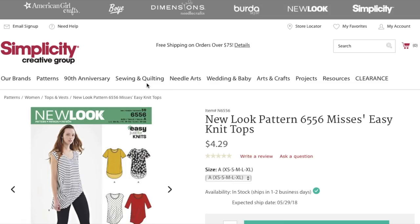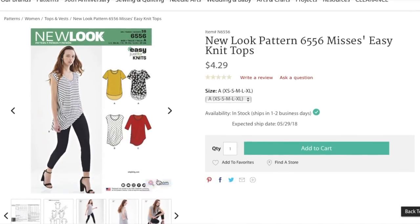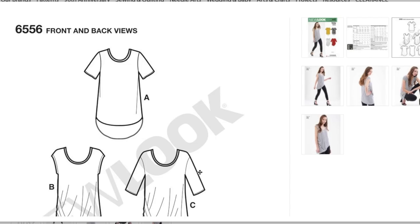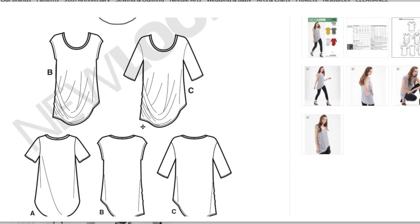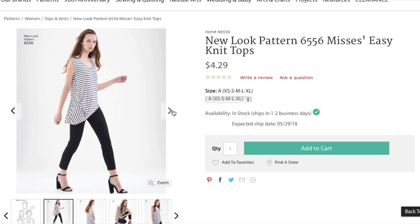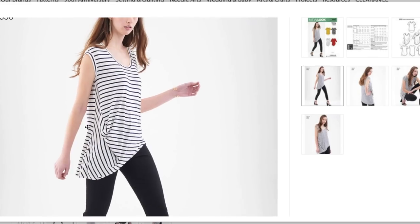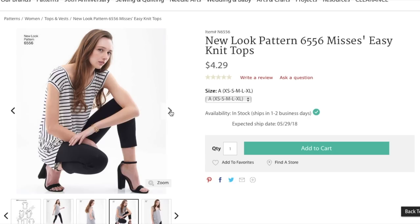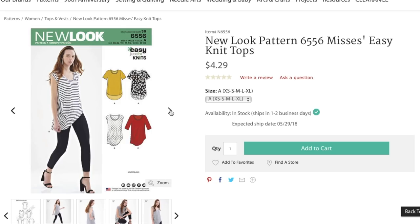Here is an easy knit top. We've just got a knit top with high-low hems and set-in sleeves, and then this funky drapey one. That could be interesting to make — I'd probably make it shorter. It's like slightly off-the-shoulder cap sleeves. That's cool. I think that would actually make a really great yoga top. I mean, they aren't selling it as that, but it certainly looks good over her leggings.